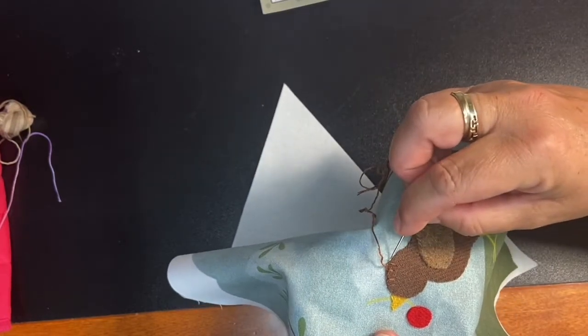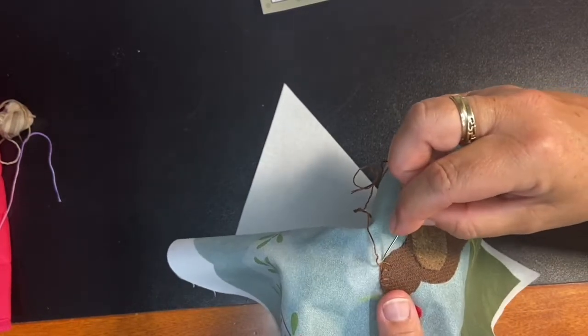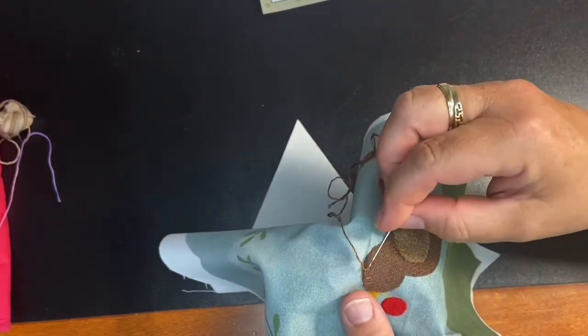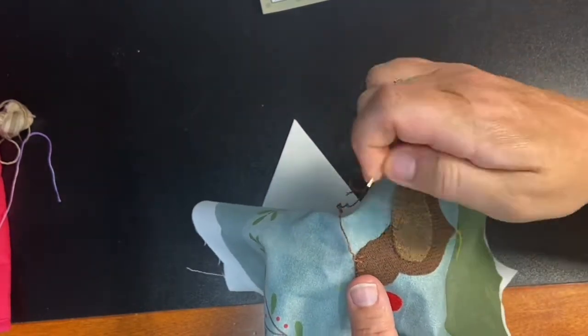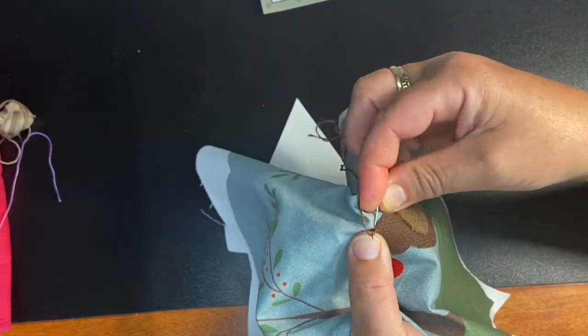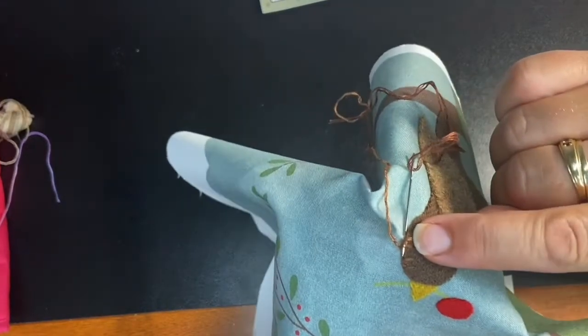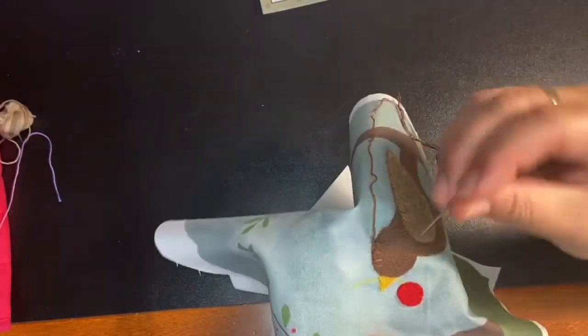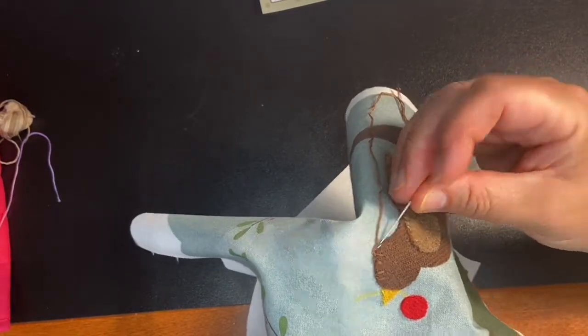When you're going around a curve, you want to tack that little stitch down so it doesn't lift up. Just go in on the background and up inside that little L shape and pull — now it's tacked down and it's not going to go anywhere.